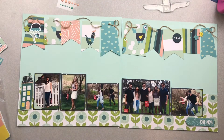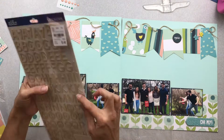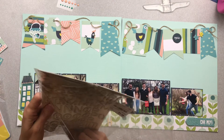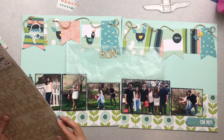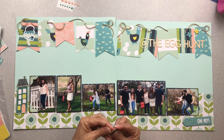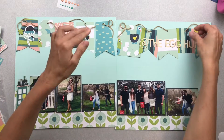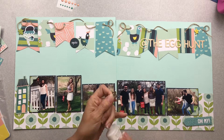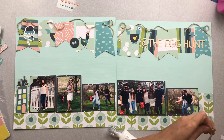For the alphas, I'm grabbing a set by Sticko — just chipboard that looks like wood grain. I got them about a week ago from Tuesday Morning. I go ahead and attach my title which says 'At the Egg Hunt,' placing it on the upper right going across the banners. The alphas are square so it may or may not read as perfectly straight since the banner is a bit wonky, but I know it's straight so it's good.